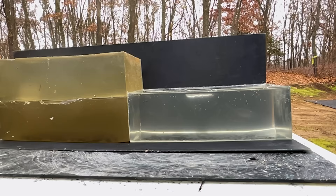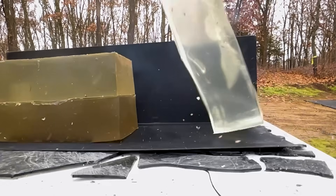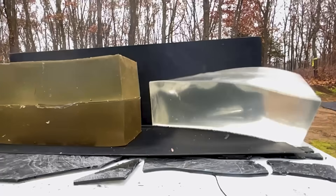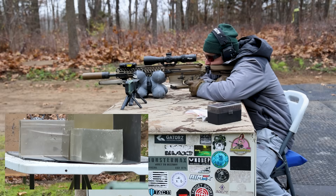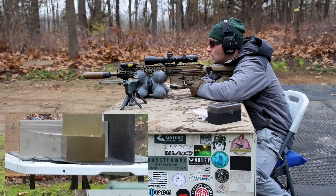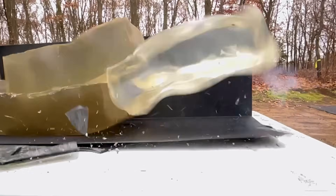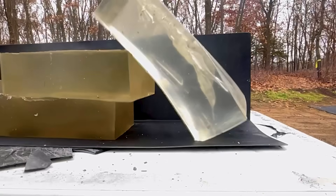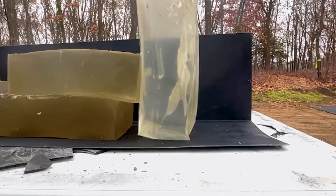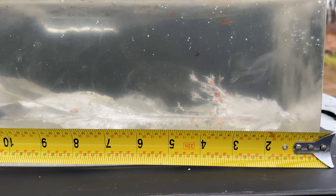Did not get a velocity reading off that. My offset was wrong on the first shot. We're going to try a little bit higher this time. Shot number two — still didn't get a velocity. Might be too short of a distance. My offsets are a little off at 7 feet; I have that dialed up for 45, so we were shooting quite a bit low, but we're still on the block.